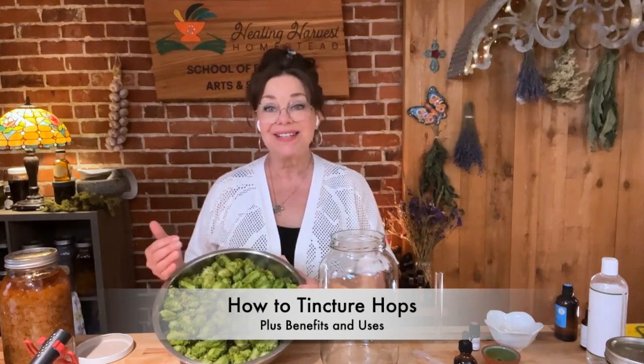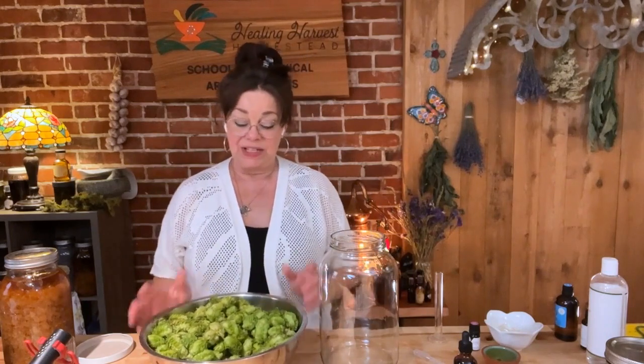Today we're going to be talking about hops, which is humulus lupulus. This was harvested off one of our plants at our medicinal herb farm up the hill. I just thought I would bring some down here to the school area and share a little bit about hops. Hops is really amazing — it is a relative of cannabis or hemp.